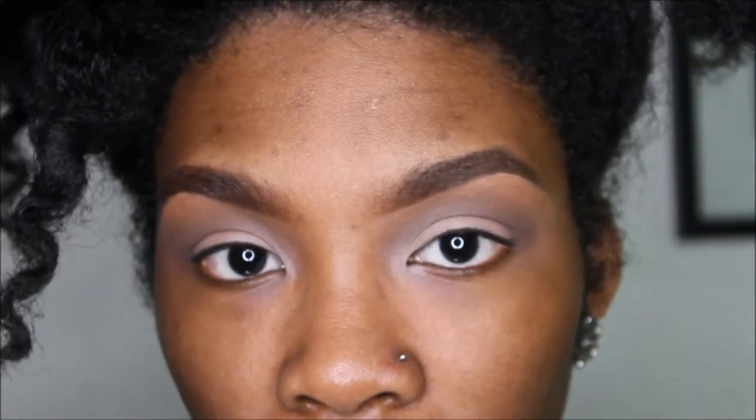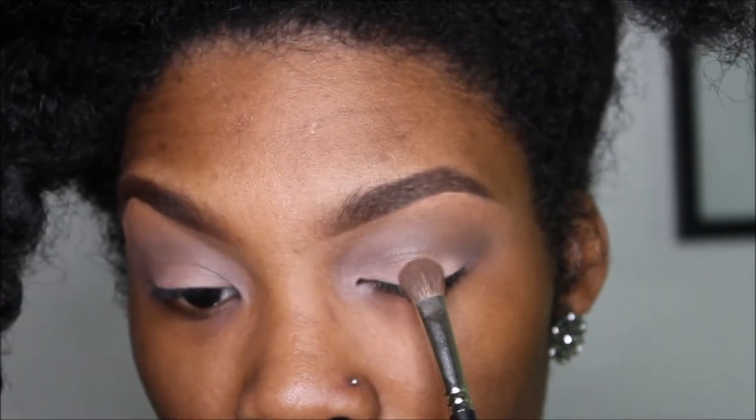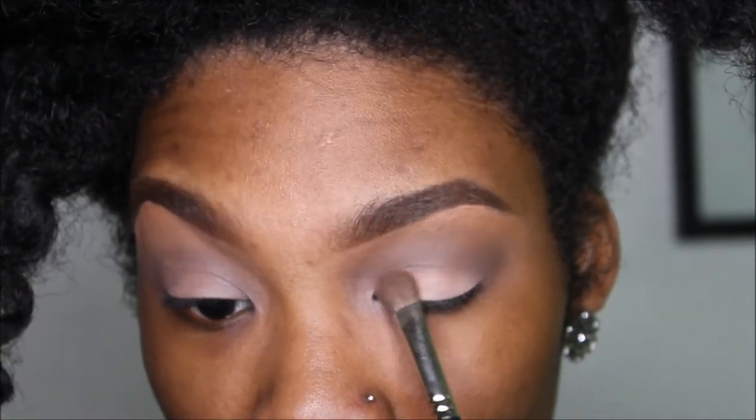This is of course Purely Naked by Makeupique. We're just going to repack that on.